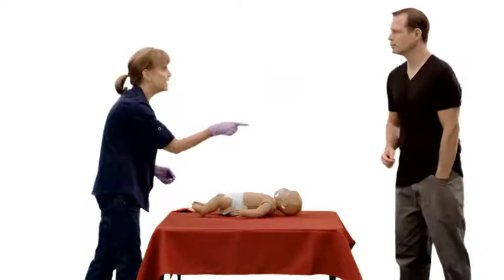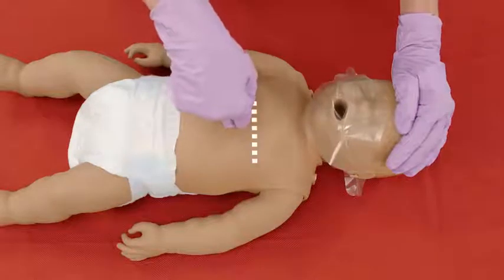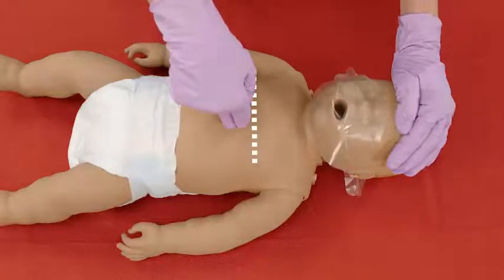Next, stand or kneel to the side of the infant and place two fingers on the breastbone just below the nipple line with your hand closest to the infant's feet.